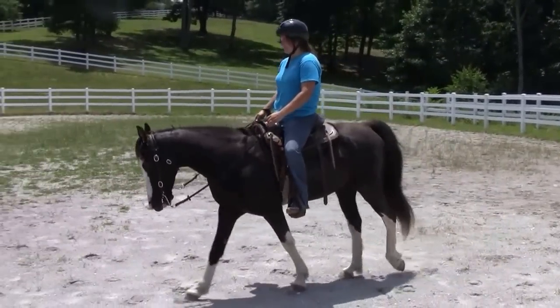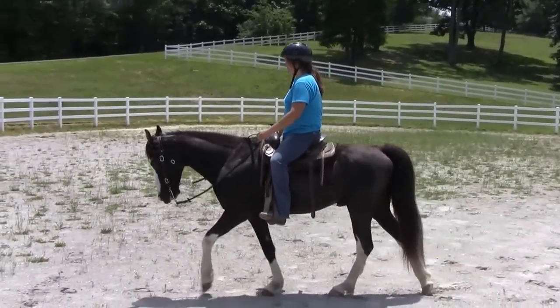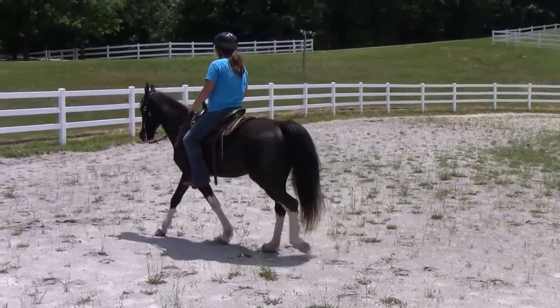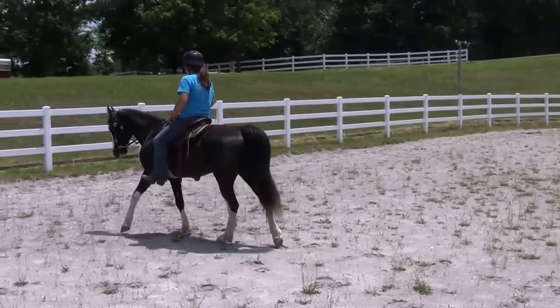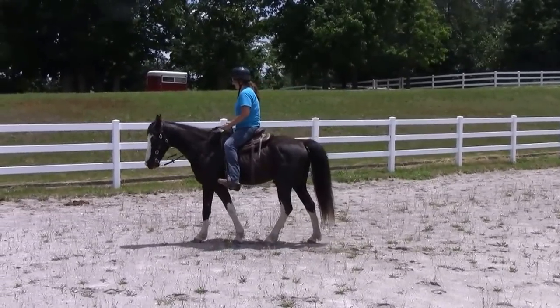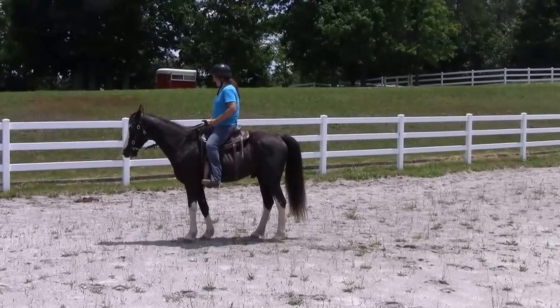We're just going to take him around the arena a couple of times here and then bring him out onto the trails. I think she's going to stop him for a minute and show you that he backs up a little.